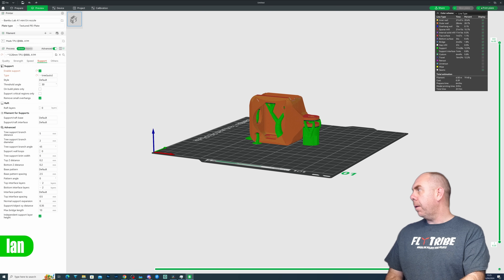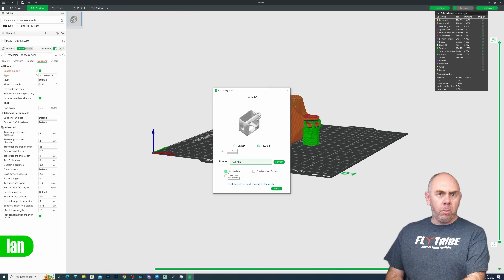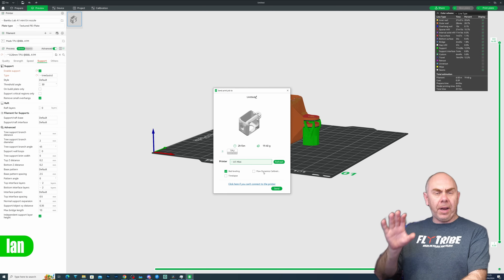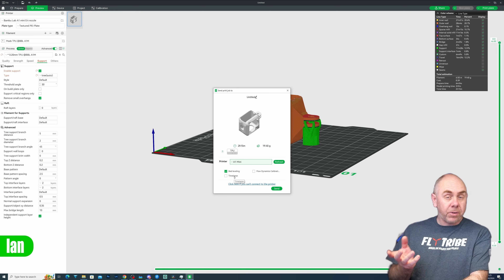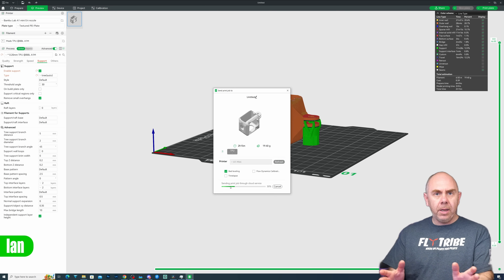We're all ready to go. We're going to click Print Plate and send it to the printer. I've got bed levelling selected, but I haven't got flow calibration selected because I've got custom settings for my profile and I don't want the printer to change them. I'm going to leave time-lapse off as well because it slows down the print. So we're going to click Send and get the print started.